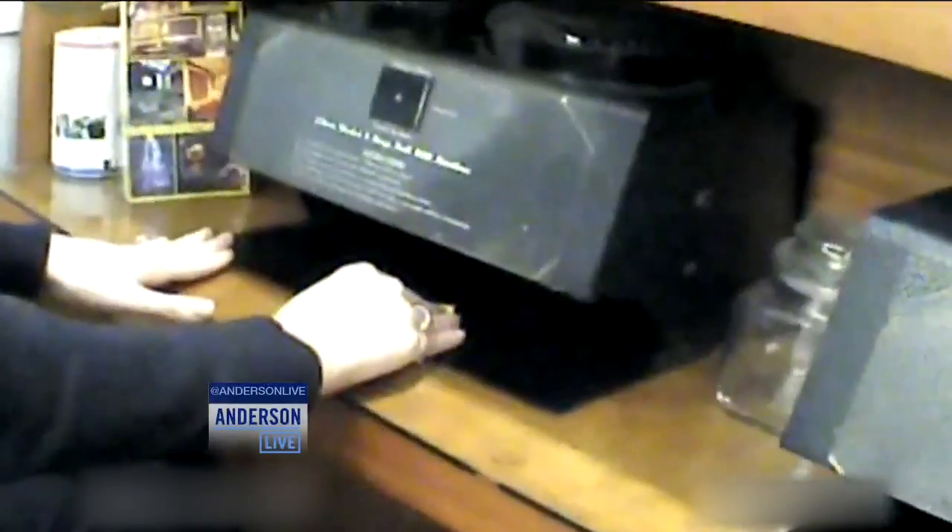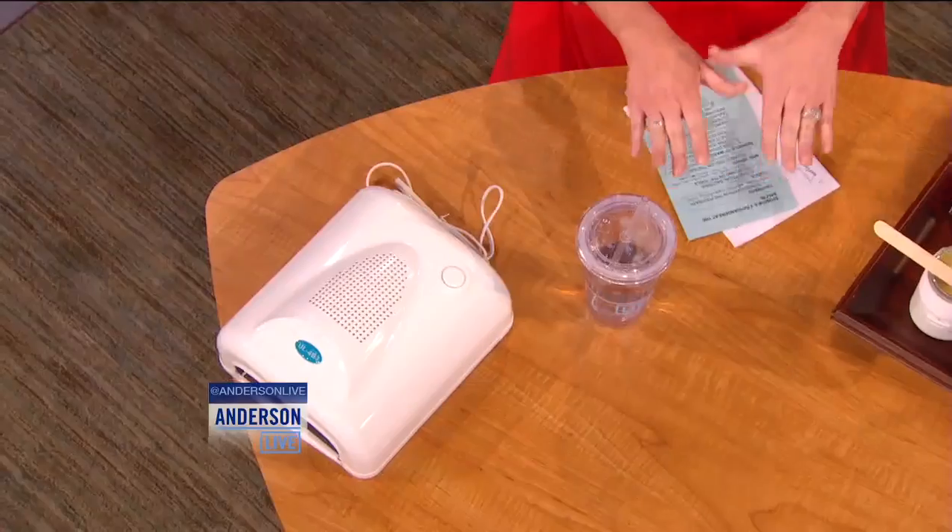We found E. coli in the nail bowl. So you're putting your hands in there and there's E. coli — you're basically resting your hands on E. coli. A lot of women do this once a week, exactly.